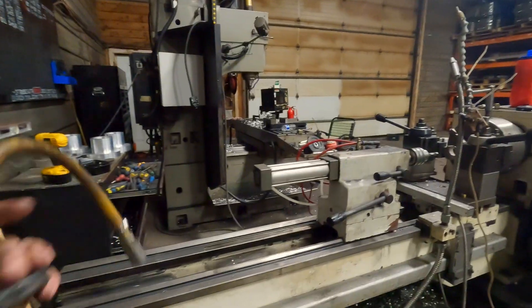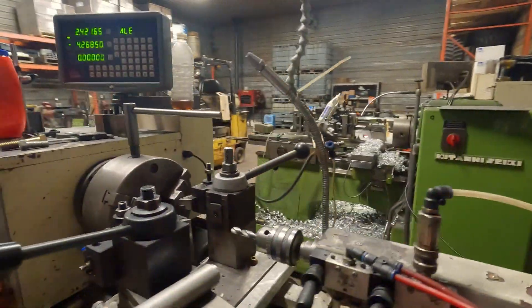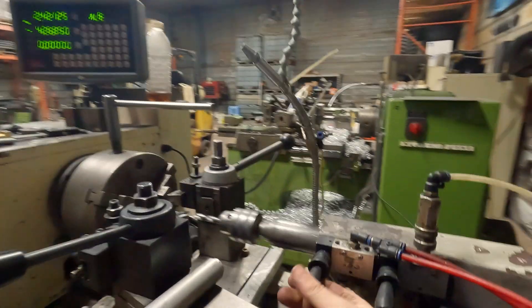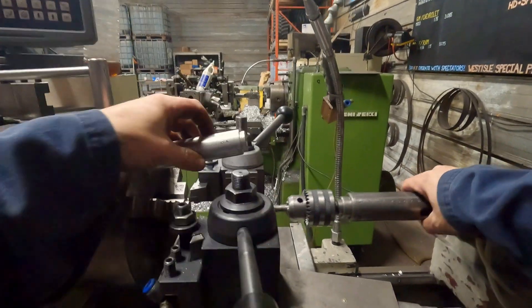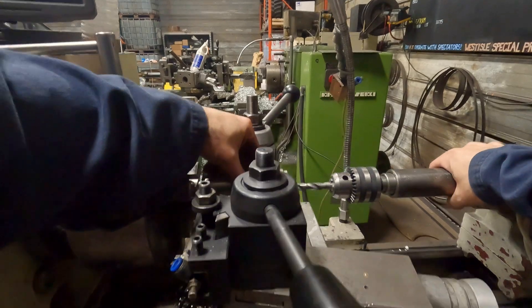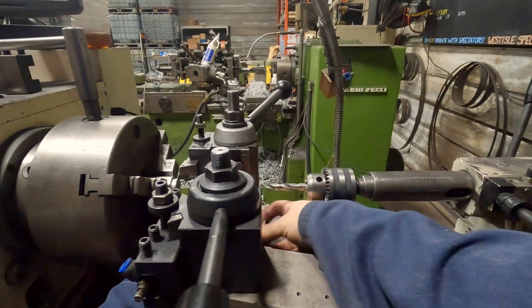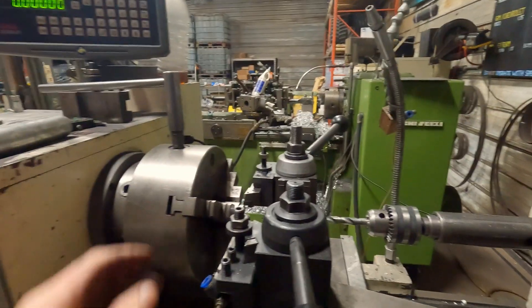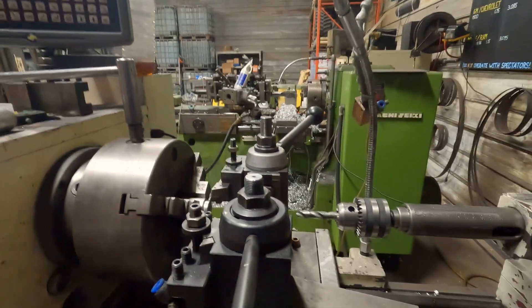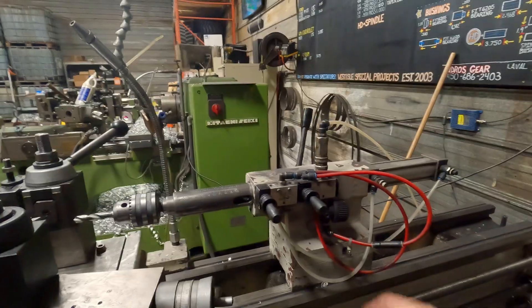Now we need air. We just set our distance. We're going to use the drill as a length stop. So just pull the bar through till it stops, clamp it, process it, part it off, drill it. It'll all make sense in a minute. This is a pneumatic tailstock.